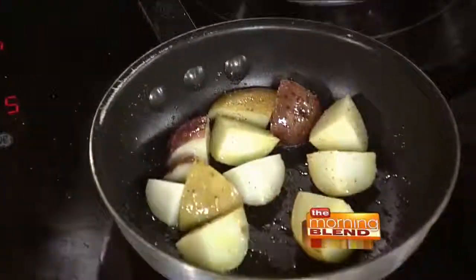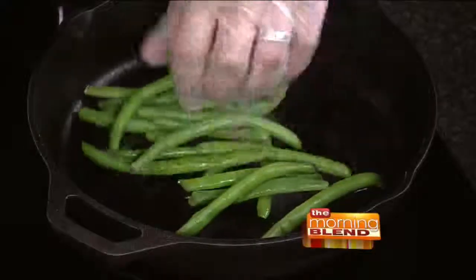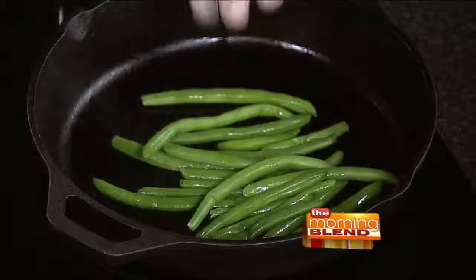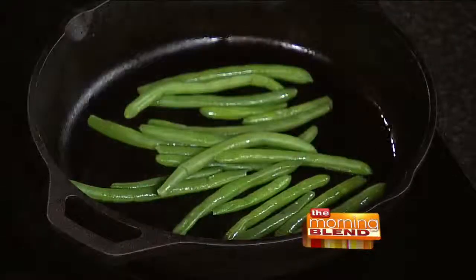And then in my blackening pan over here, I'm going to get going our green beans. These are regular green beans which I blanched — which just means dropping them into a little bit of boiling water real quick so that you set the color on them. Then we're going to finish these up in a blackening pan over some nice high heat. I just put a little bit of oil in there to help conduct the heat.